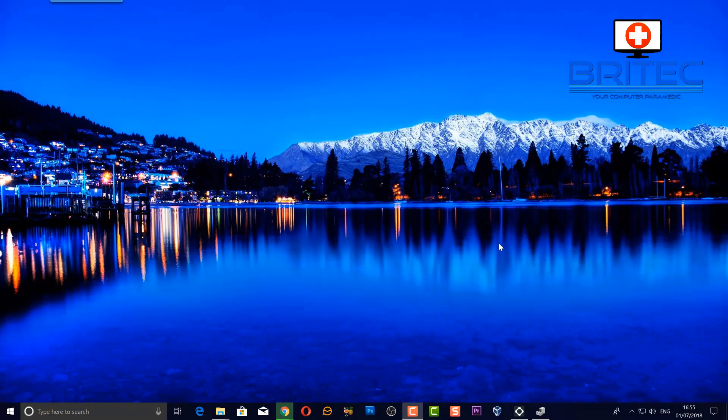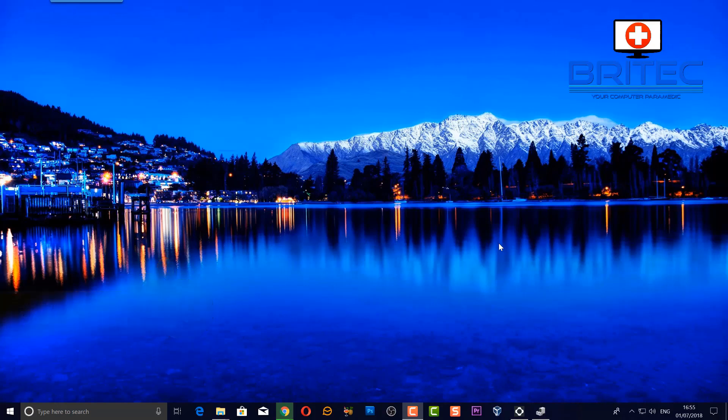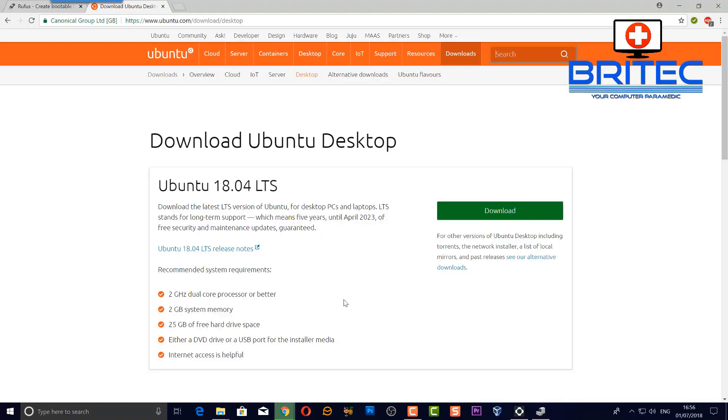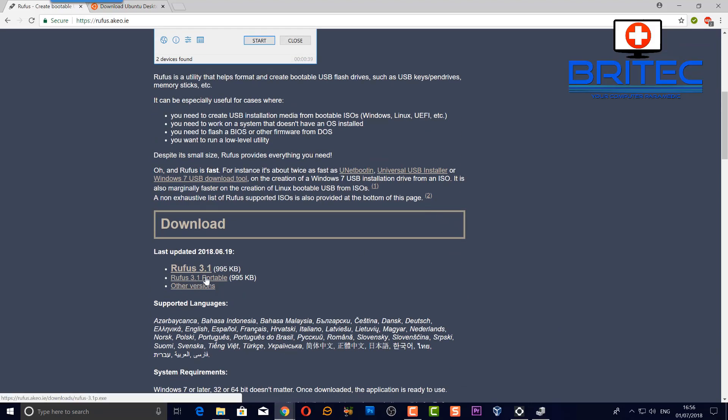First off we're going to plug in our USB flash drive — we only need 4GB or above. Then we need two pieces of software: our version of Linux, which in this case is Ubuntu, and also Rufus. Head over to the Linux website — you can see Ubuntu Desktop 18.04 LTS, that's the one we want. The mini PC should be fine for the specs. Linux is very easy to run on small form factor computers. We also need to download Rufus, the tool to create bootable USB drives.